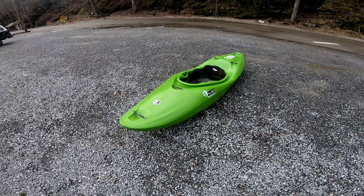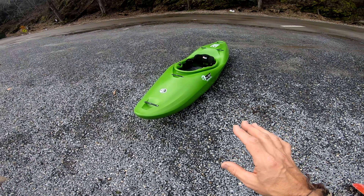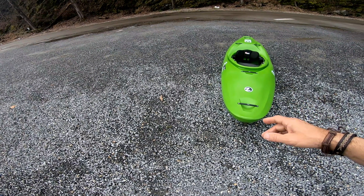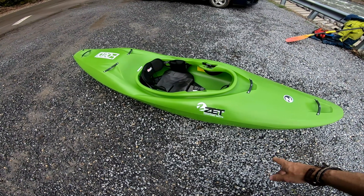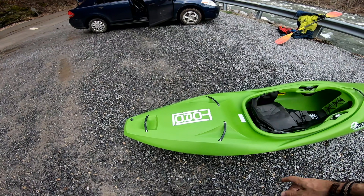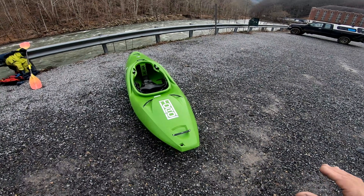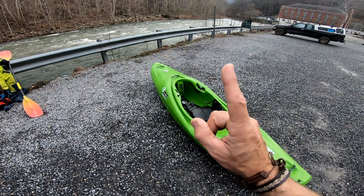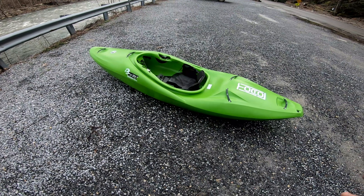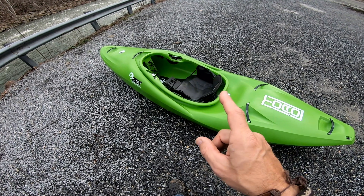I've actually seen the Toro before but never paddled one. I have been in a Raptor a while back, but the Raptor is more of an older boat — the Toro is kind of the replacement for the Raptor. I'm just going to go over the boat real quick; I'm not going to do a full in-depth like I did with the Cross. If you guys want to see a complete breakdown of their outfitting, check the link to the ZET Cross walkthrough — that covers more on the outfitting.